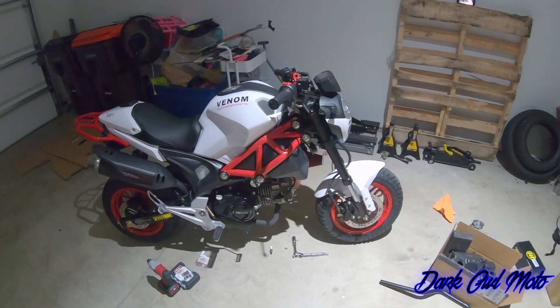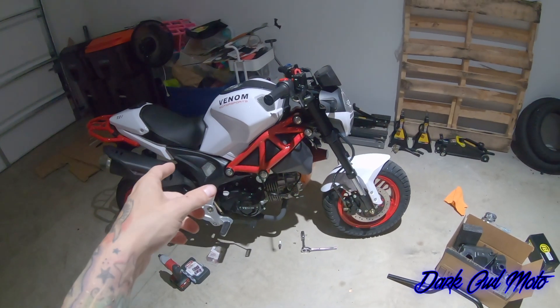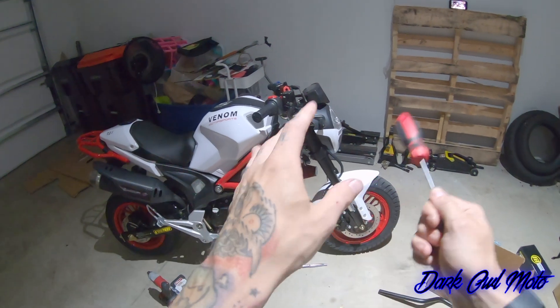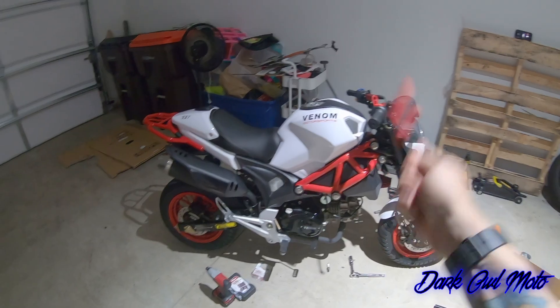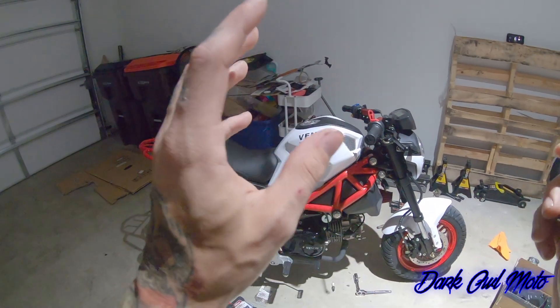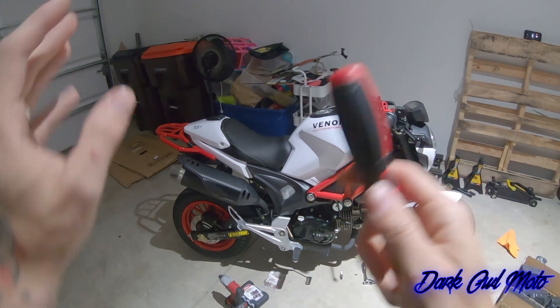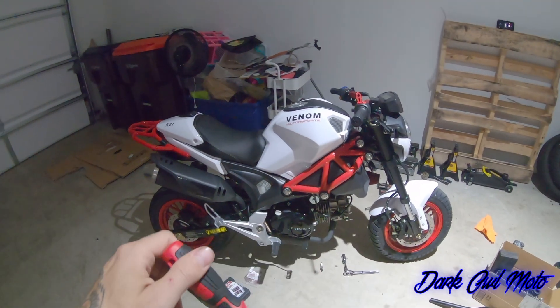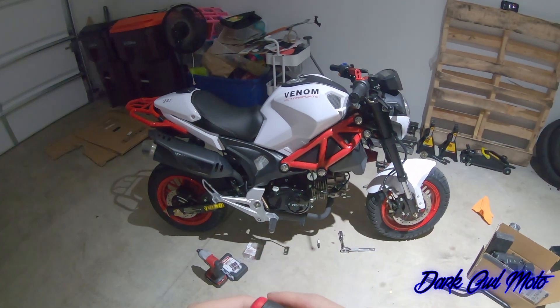Why did I buy another clone? I did sell the R3 — the R3 is a fun bike — but these clones are so much fun. I sold the R3 because I wanted to purchase one of my cars, and I sold it so I could get that car. Then I missed out on riding.